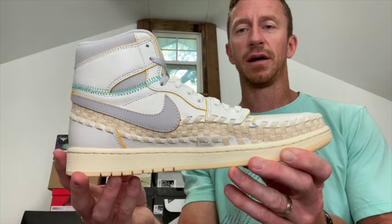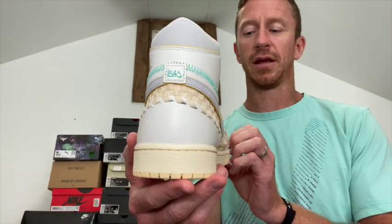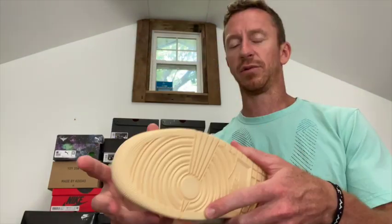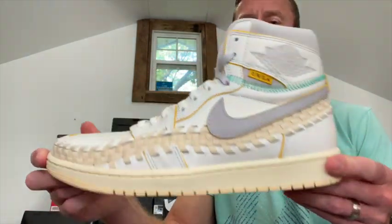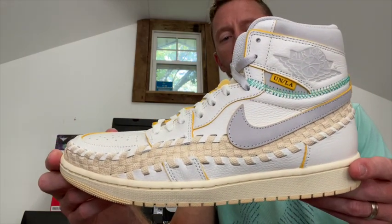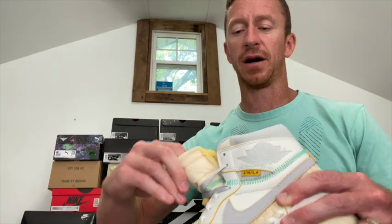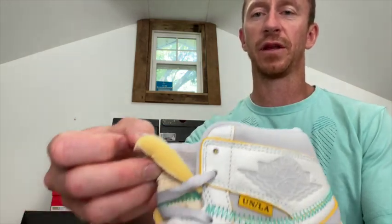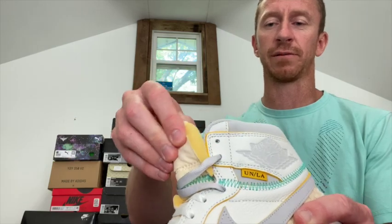In person I like these more than in the pictures, just because they're so different. These ran, I believe, $200 — a little more expensive because of the collaboration aspect of it, but still a nice and different shoe for the Jordan 1. You got the tag on the tongue that a lot of these have gone to now, just to make them different.